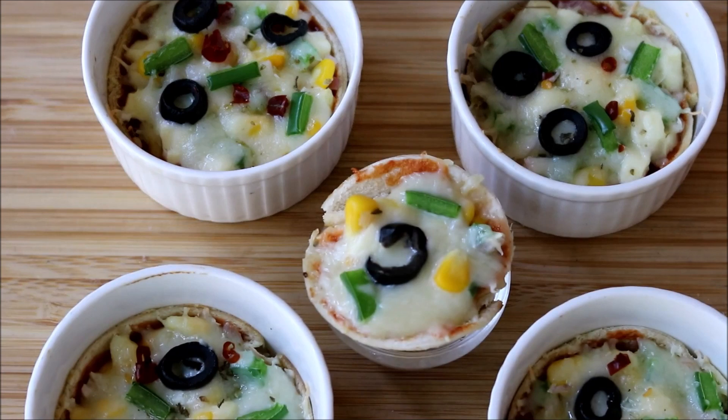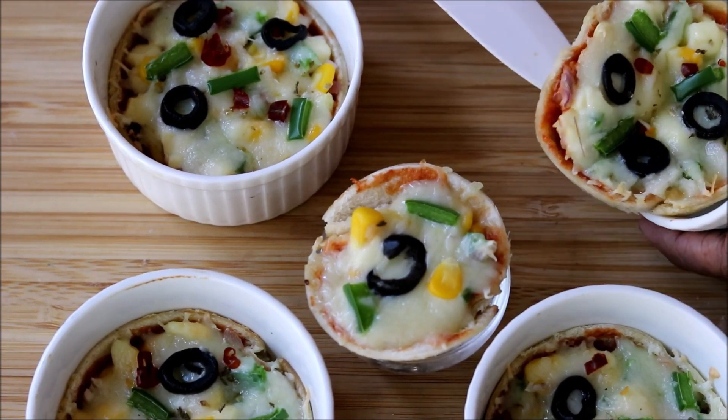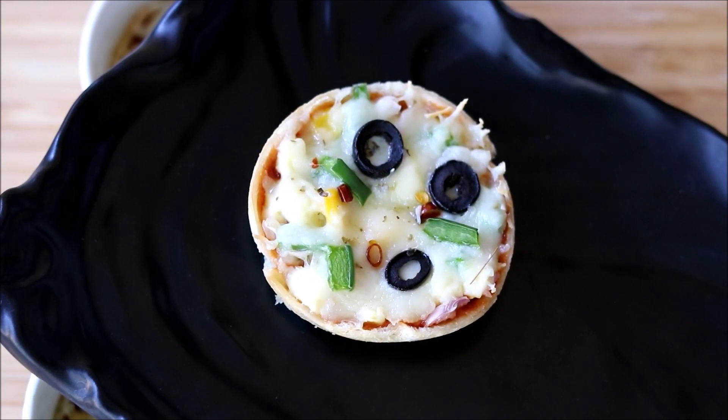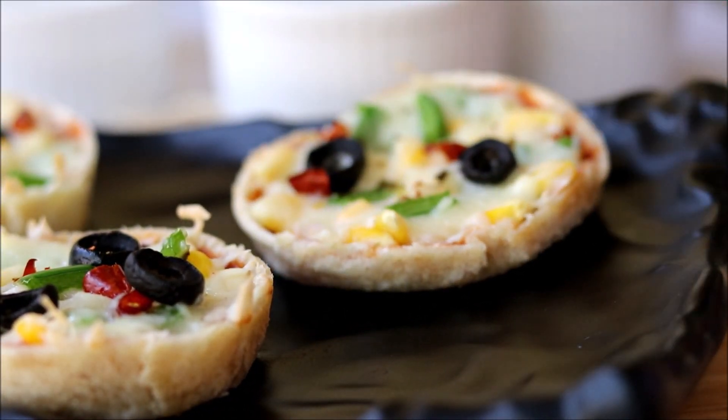Now our baked and non-baked pizza cups are both ready. After baking, carefully remove them from the ramekin, and there you go — our delicious pizza cups are ready to be served.